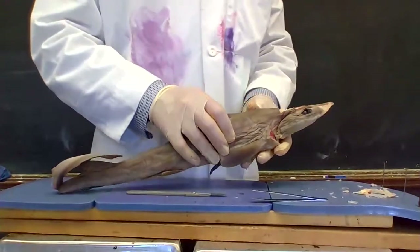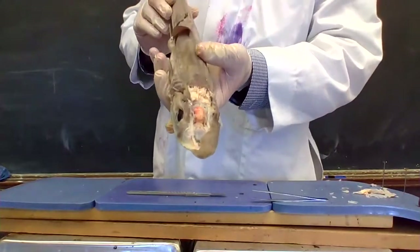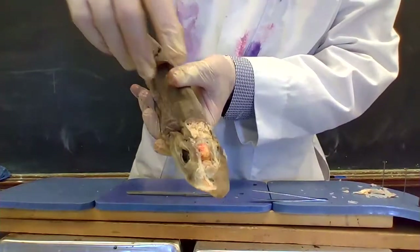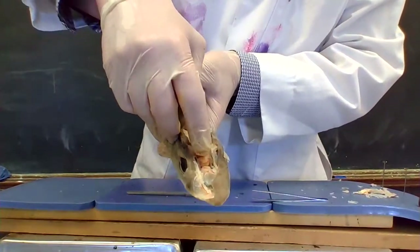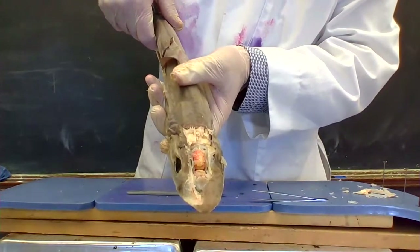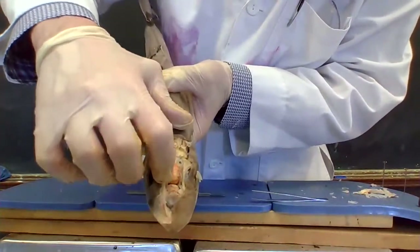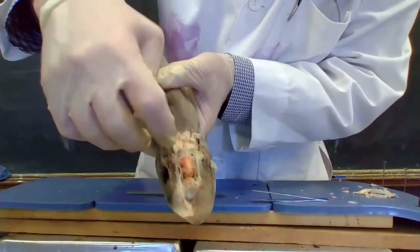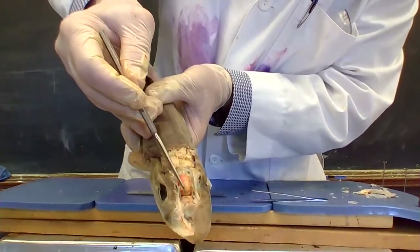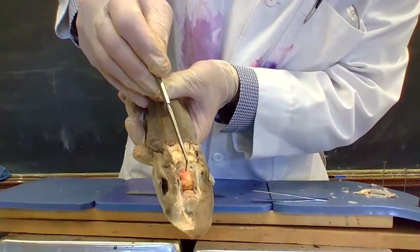I've also done a little bit of work here on the skull. This main portion right here — that is the cerebellum of the brain. The cerebrum, which is a little bit smaller, is going to be kind of in front of it. There's a little bit of a gap in here. This part right here is the cerebrum; this is the cerebellum.